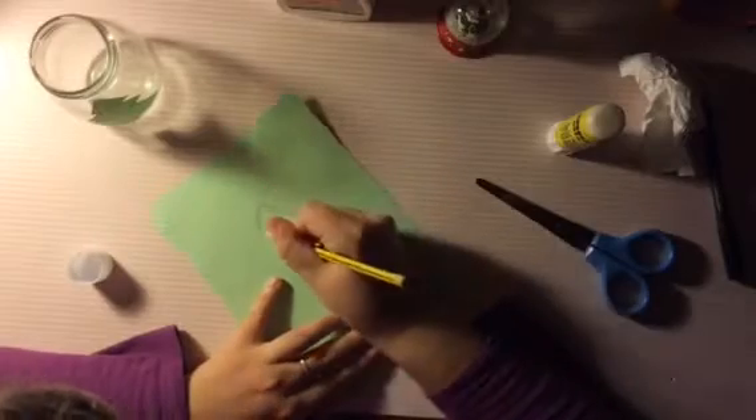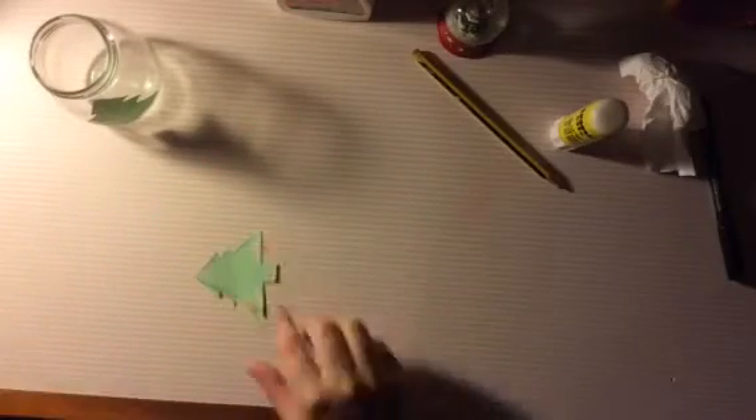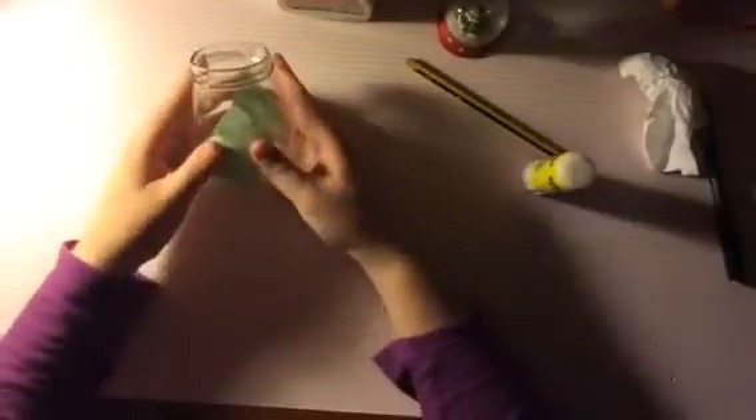Cuando ya tenemos el arbolito dibujado y recortado lo pegamos en una parte del tarro. Dibujamos otro árbol y hacemos el mismo proceso. A continuación cogemos el trozo de papel y la cola y la vamos espolvoreando por todo el tarro.